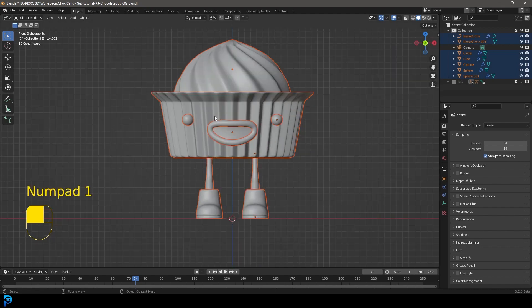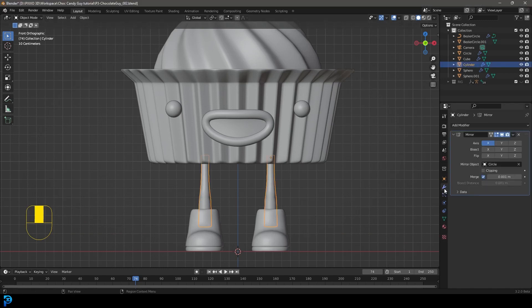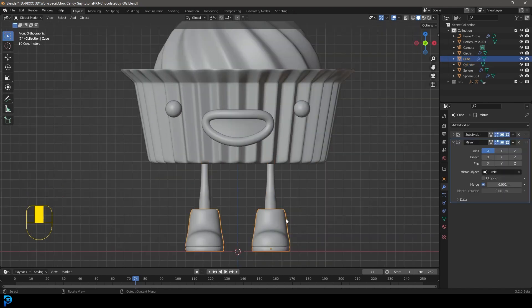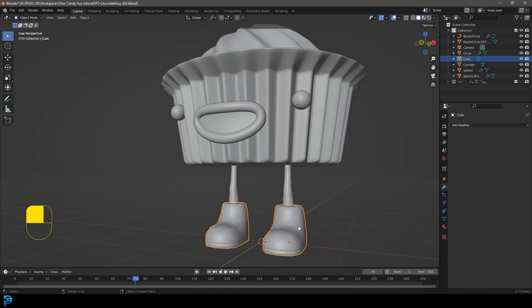Now all we have here is our character mesh. Let's start by applying our mesh — we'll start with the legs by clicking on them and going over to the modifier. Go to mirror and apply it, so now it's one object. Then select the foot, get rid of the subdivision surface modifier, come down to the drop-down on the mirror and go apply. Now hold Shift, select the leg, then go Ctrl+J or Cmd+J to join them together as one object.